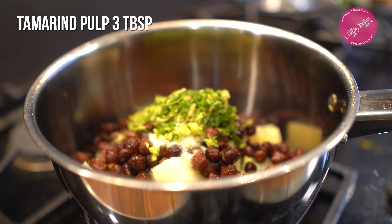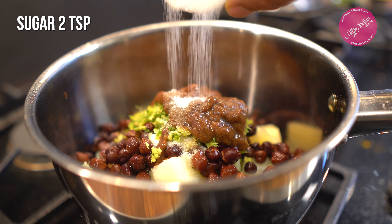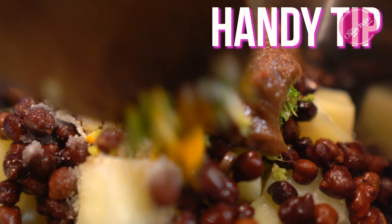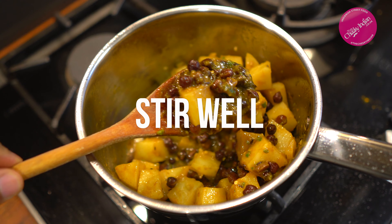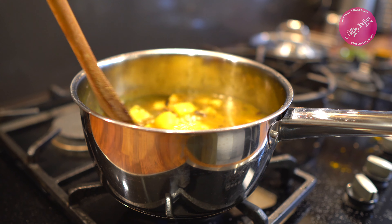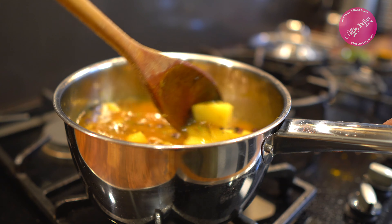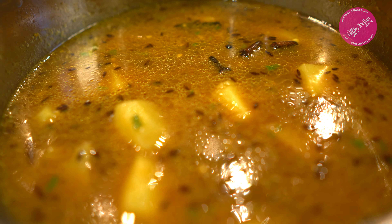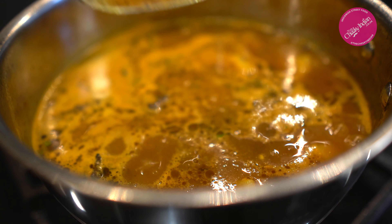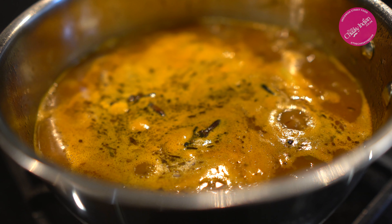Now our star ingredient: the tamarind pulp. This is fresh tamarind pulp, but you can buy bottled from the supermarket — it's absolutely fine. There's about three tablespoons here, so we're going to need about two teaspoons of sugar to balance it out. Note: if you're using tamarind syrup you may not need to add sugar, so taste it first. Give everything a really good mix, then drop in a cup and a half of cold water. Finally, a tablespoon of tomato puree. Give everything a really good stir — you'll notice a lovely tamarind broth forming. Taste it for balance: salt for seasoning and balance between sweet and sour — extra tamarind or extra sugar if needed.